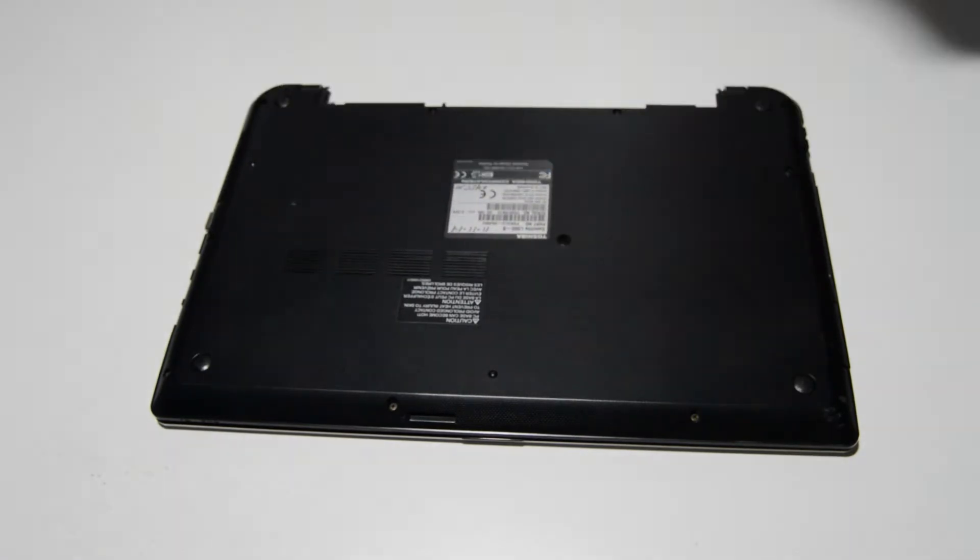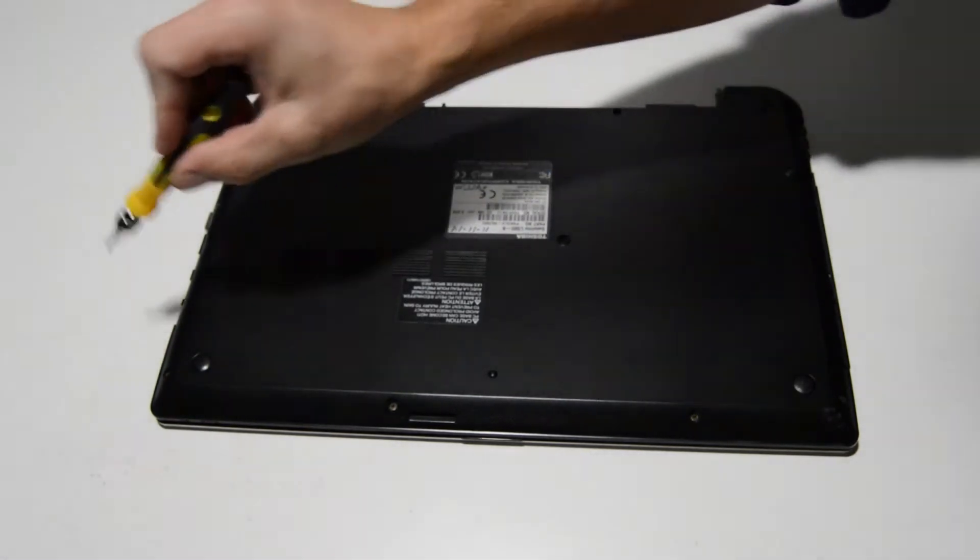Once you have the battery out, you can go ahead and remove the rest of the screws.